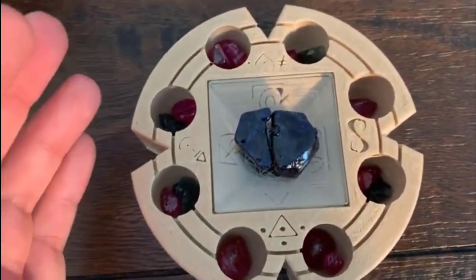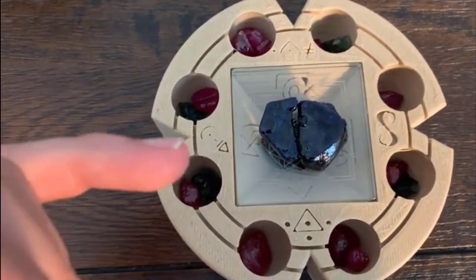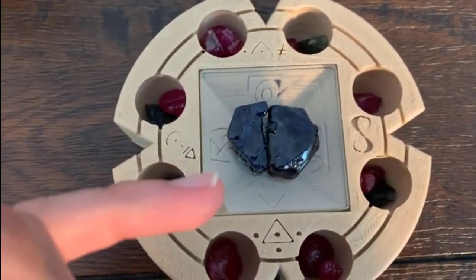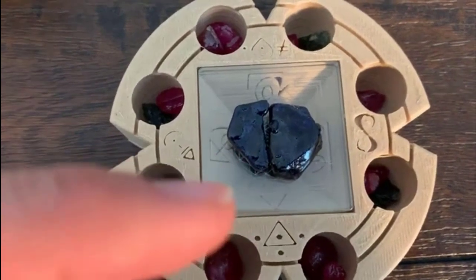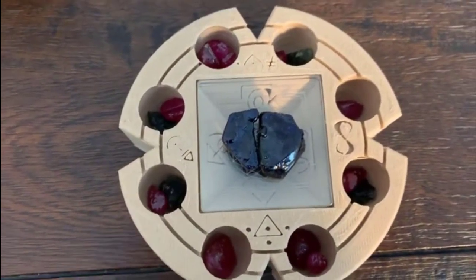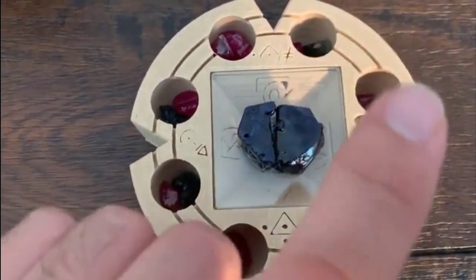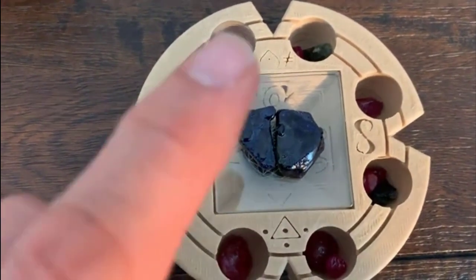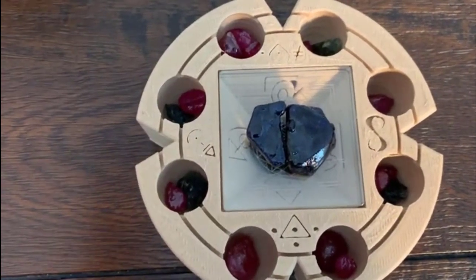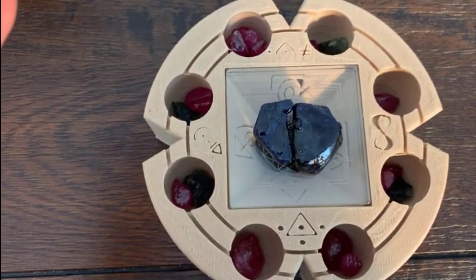Instantly, all that earth energy is being drawn up through the energetic channels, exciting the rubies, the moldavite — all that spills underneath into the inverted pyramid. And here we have earth, air, water, and fire — the true names of the four earth elements. And around here we have source, energy, presence, and love. I'm already starting to feel the stones, and watching them in the way that I do, they're already starting to glow in a much higher vibration.